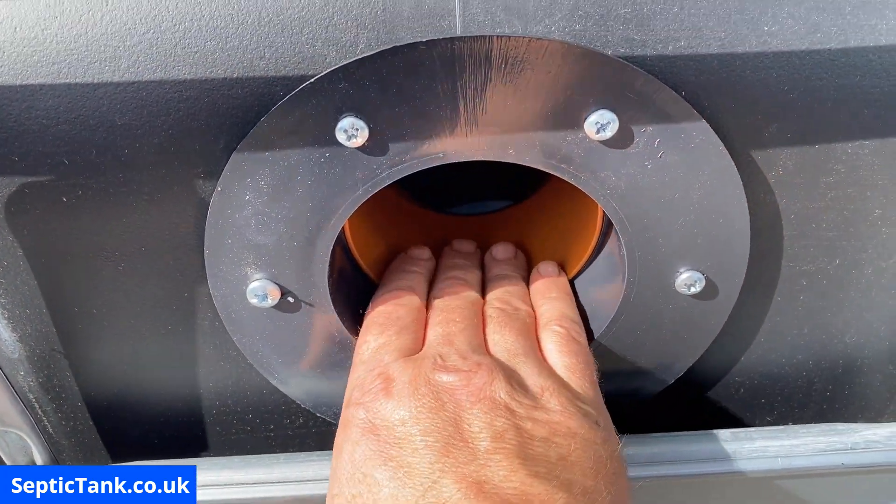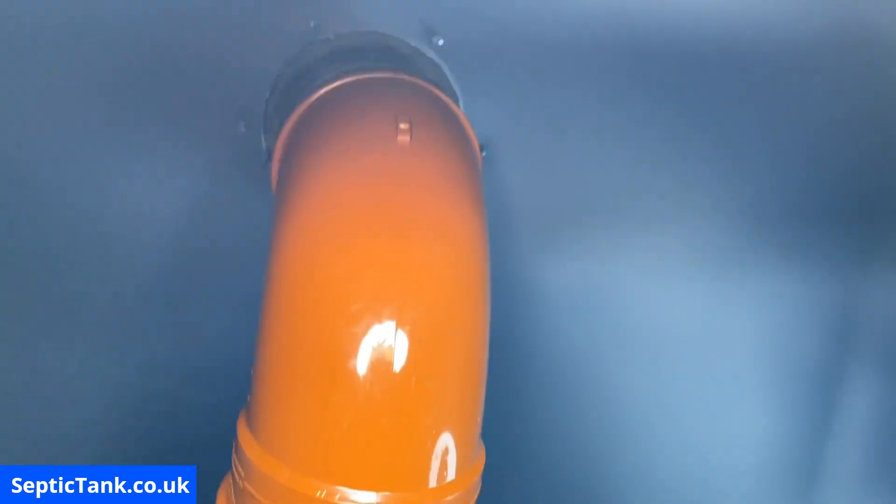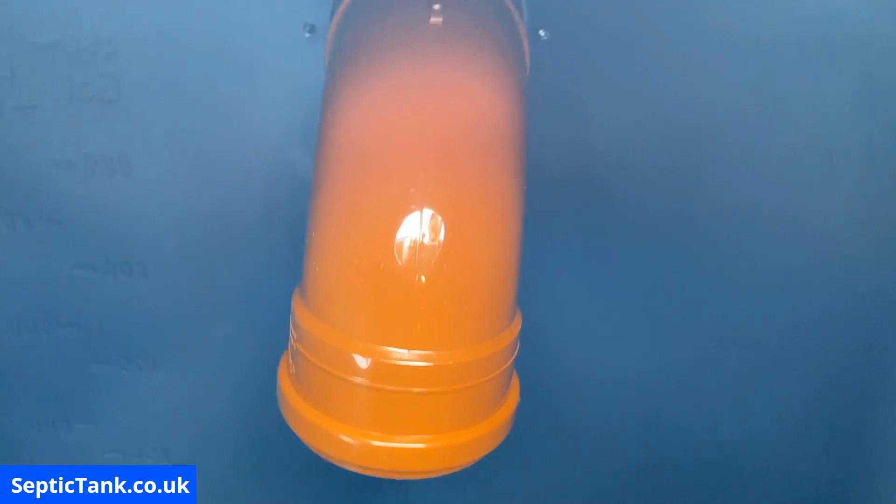Here's what it looks like with the baffle in. Internally, on the outside it's flush and sturdy, and here's what it looks like from inside — the same on both sides.